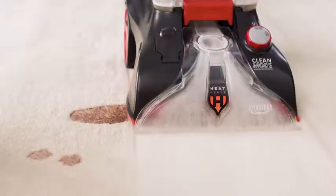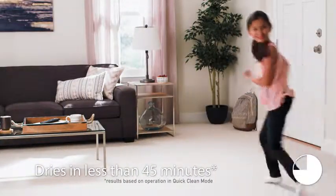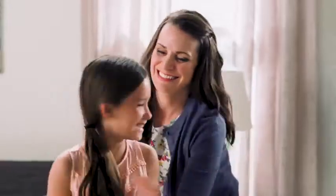Set it to Quick Clean to tackle surface stains right when they happen, while Heat Force helps dry your carpets in less than 45 minutes, so you can get right back to what matters most.